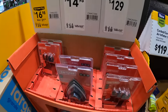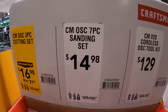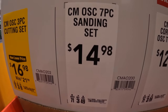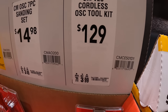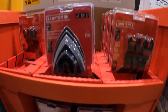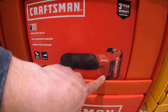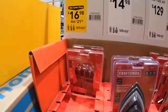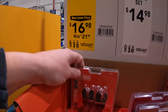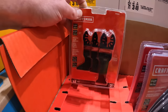Craftsman has a couple of oscillating attachments. For $14.97 for their sanding set, their seven-piece. $129 for their cordless oscillating tool as a kit. Then they have for $16.98 the three-piece oscillating wood bit set or blade set.